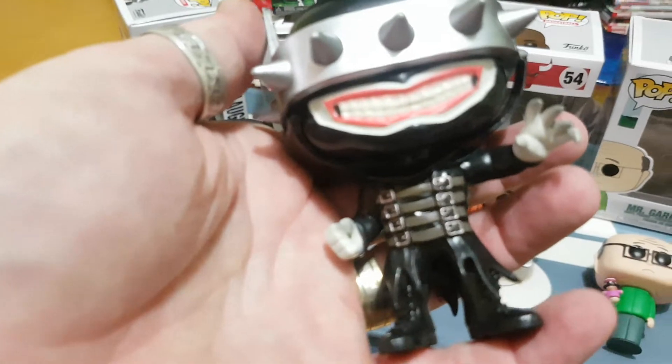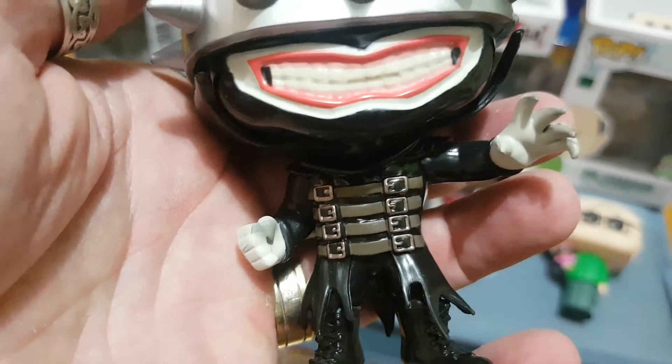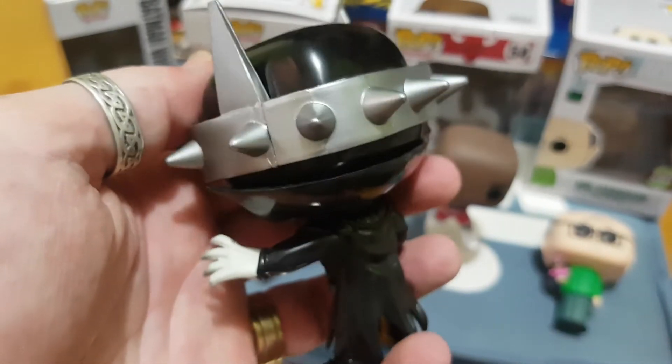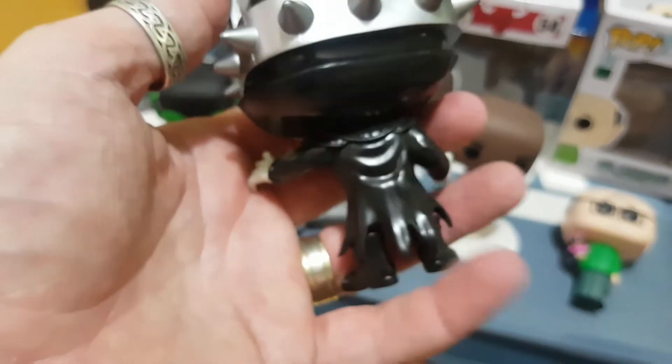Well done and well constructed. The detail they've gone into this figure is great as well - you can see the belt buckles there, the hand reaching out, the menacing grin. You can see how they do the bat ears, and then down the back there as well.